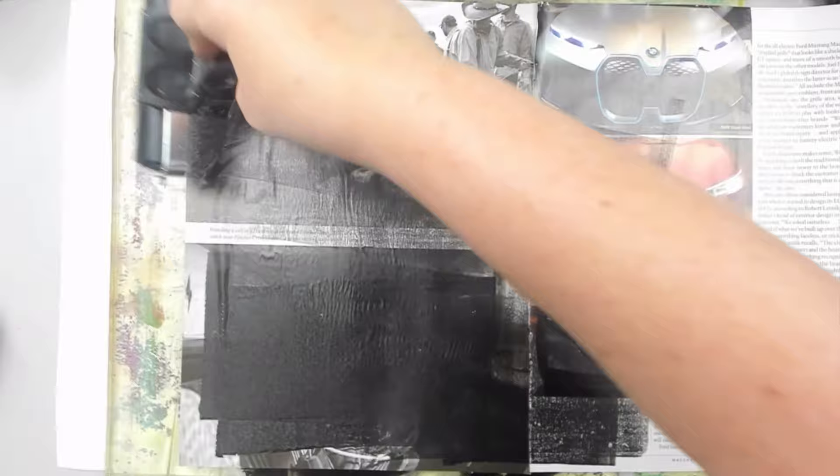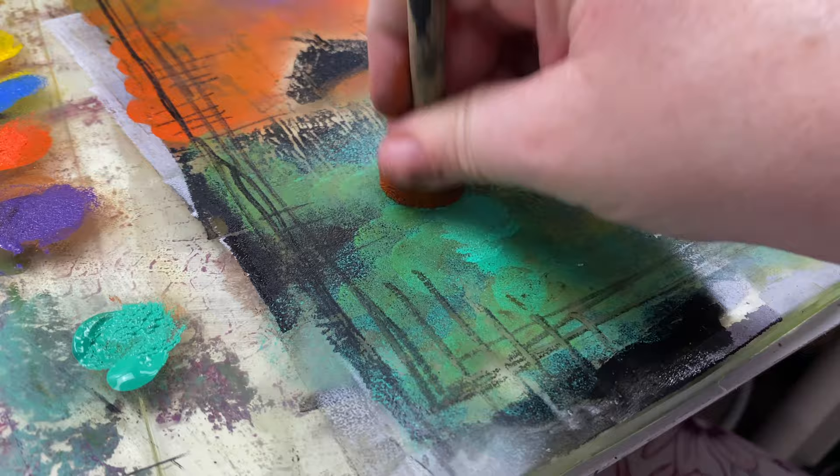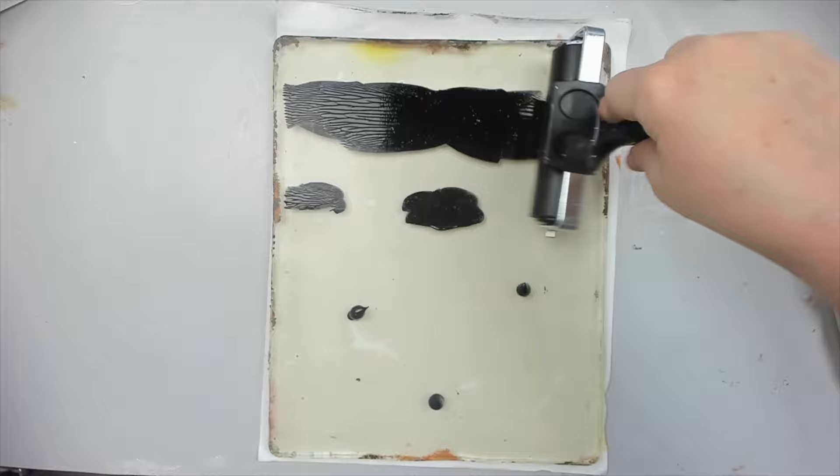I'm ecstatic, but I know this could still fail when I pull the final print at the end. For now, I let the happiness sink in and let the black paint dry because I want to add color to the scenery. In the meantime, I use a second gel plate to create a new transfer.